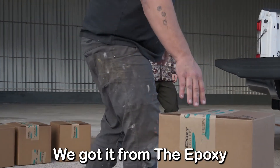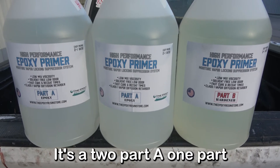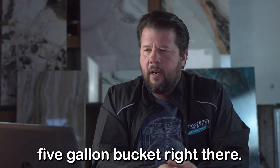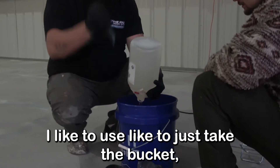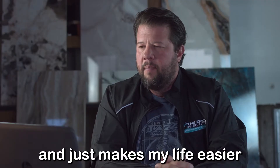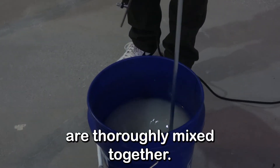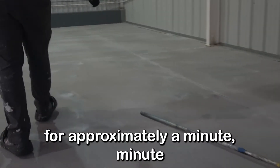Here we are unloading our product from the Epoxy Resin Store. It's a two-part — two parts A, one part B, so a 2-to-1 ratio. I mix the entire kit up at once using a drill mixer. We dump all the bottles into a five-gallon bucket. My technique is to poke a couple holes in the bottom of the smaller containers with a knife so it drains out nice and quick. Mix for approximately a minute to a minute and a half, hitting your sides and bottom to make sure materials are thoroughly mixed, trying not to incorporate too much air.